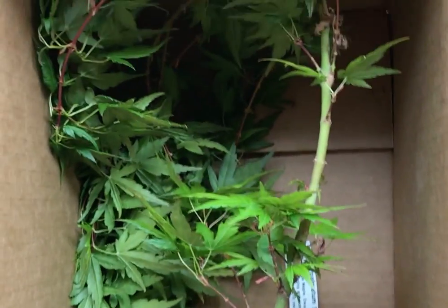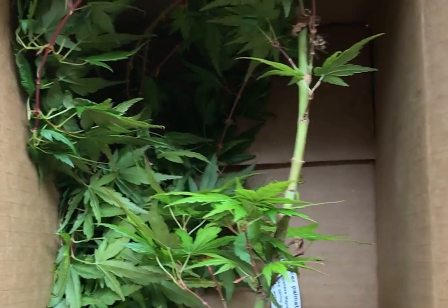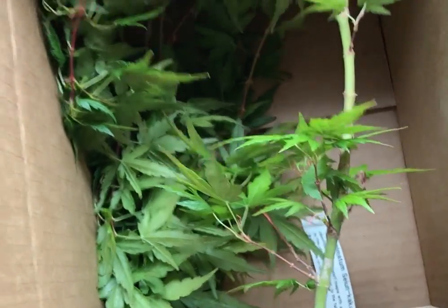We've gently bent the branches on this so they're going to be just fine. Just to prove how snug this is, I'm going to tip this box upside down. Here we go. The box has been completely tipped upside down — that tree isn't going anywhere.